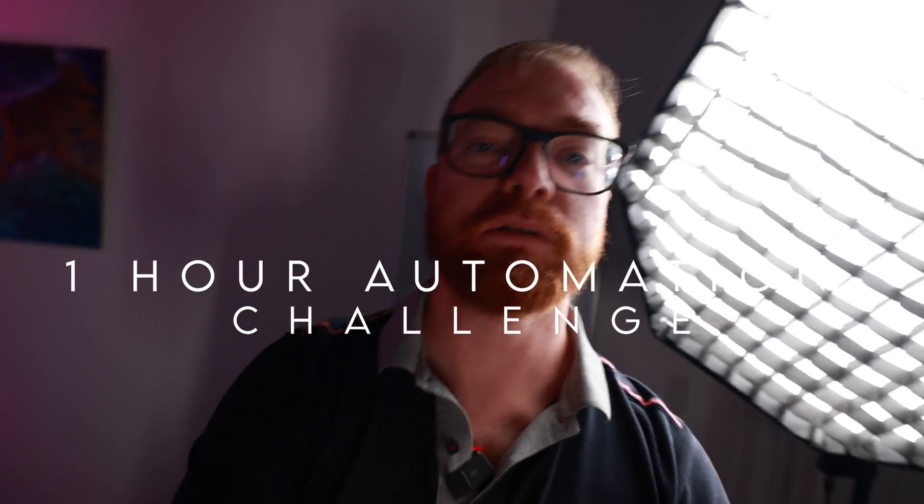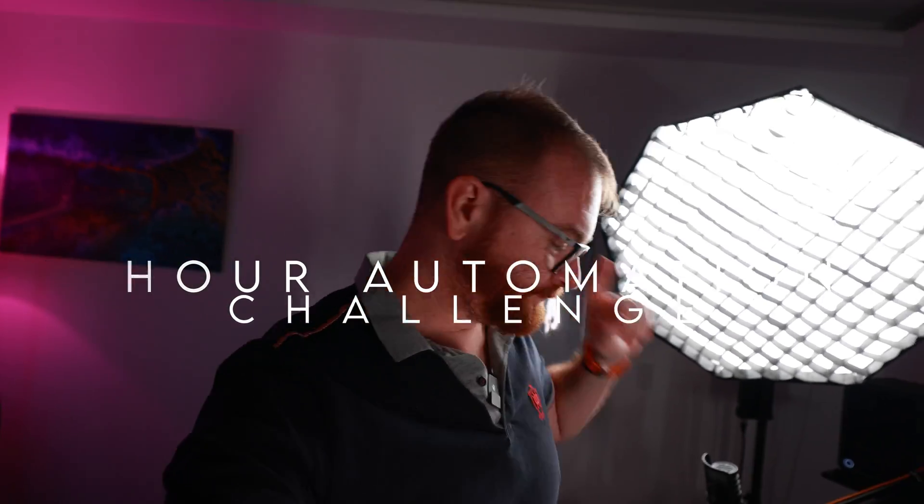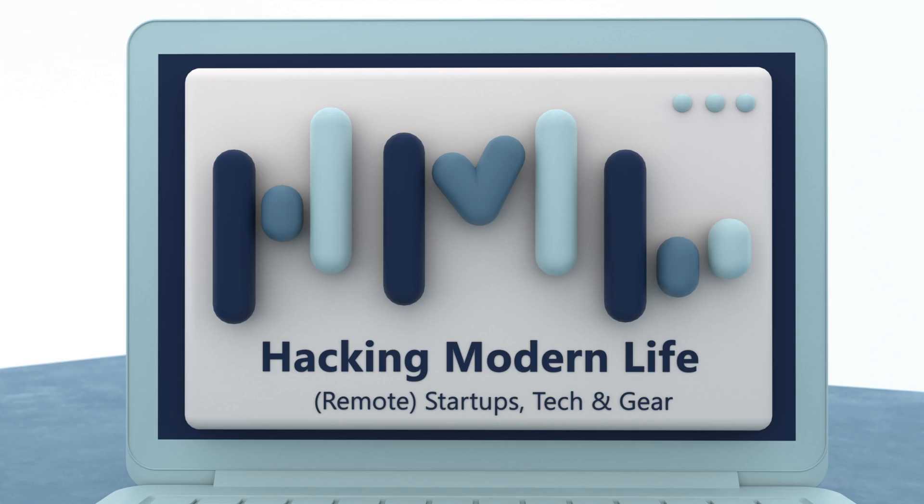As you might know, I'm on a quest to automate everything in my office, so I have to automate that one as well. The thing is, I have only one hour until I have to leave the office, so that gave me an idea — how about doing the first ever one-hour automation challenge? I'm gonna take that one hour, take that light, and connect it to Home Assistant.